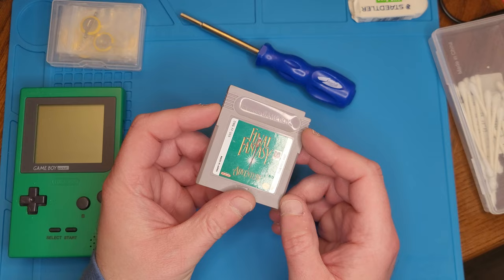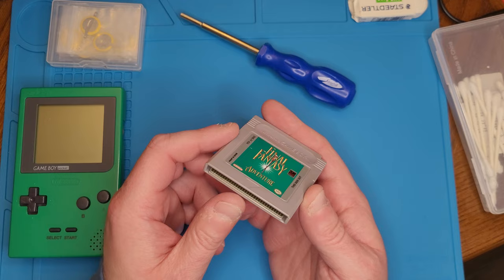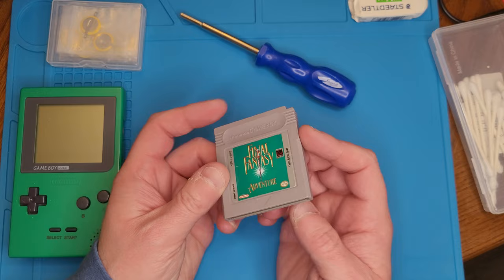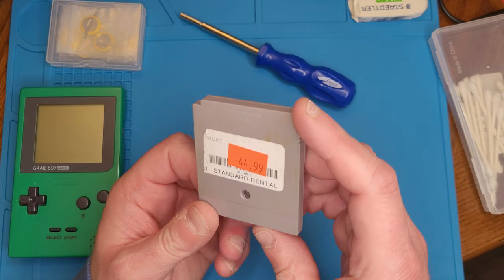Welcome back guys. Today we're going to take a look at this Game Boy cartridge I picked up today. It's a used loose cartridge of Final Fantasy Adventure. I thought I'd take the time to take a look at how to clean it off — what I usually do whenever I get a used cartridge in my collection before I stick it into any Game Boy unit.